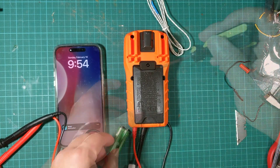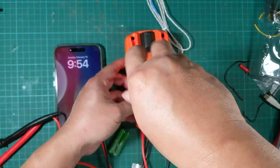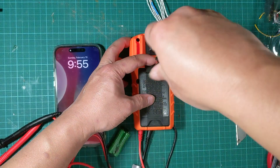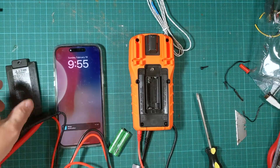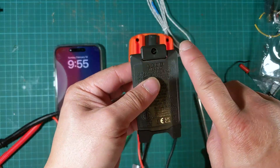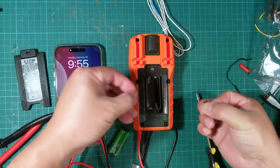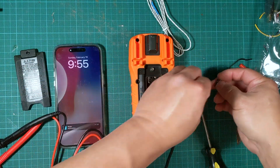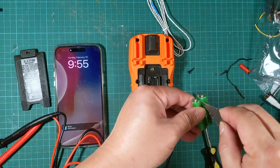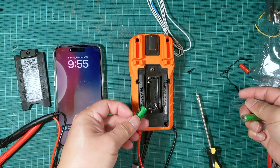So I made a mistake there — the only screw you need to remove for the battery is just the top one. Instead I removed two additional screws on the left and the right, which I didn't need to. Let's go ahead and put in the battery.